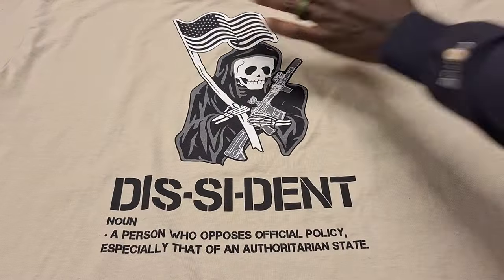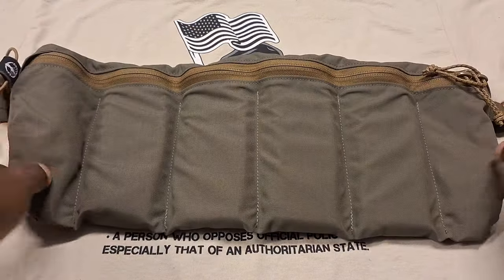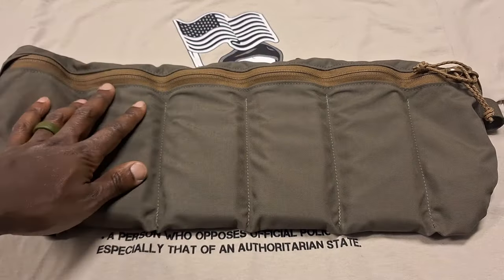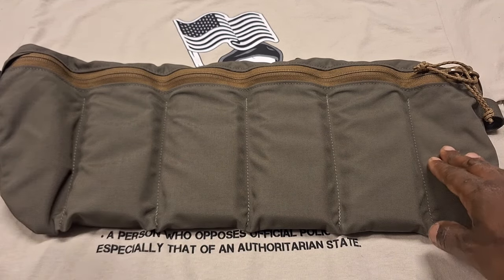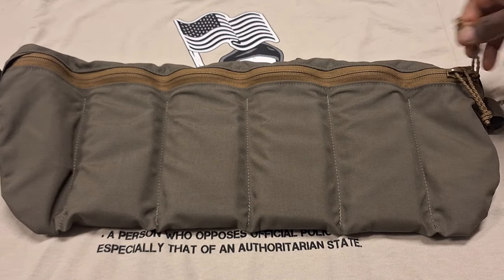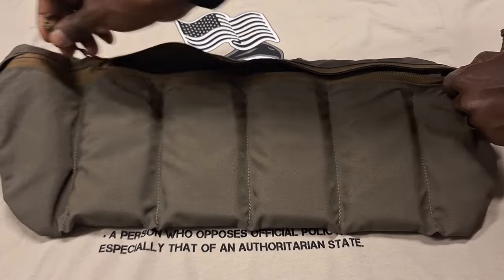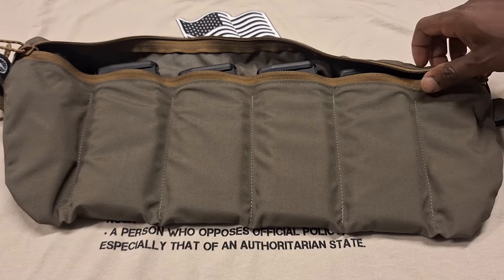We'll unwrap it and lay it out here and I'll show you guys just how I have it set up. I went with the 5.56 version and you get four cells that'll hold one 30-round magazine each. They also make a .308 version — I think it has three magazine cells. And then you get these two pouches on each side here where you can fit miscellaneous items. I've just been messing around with it for a couple of days to figure out what fits and what doesn't.